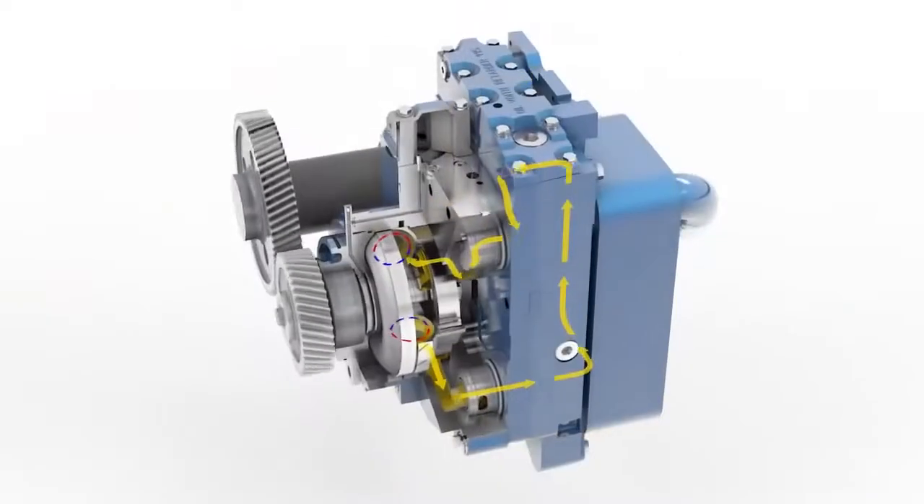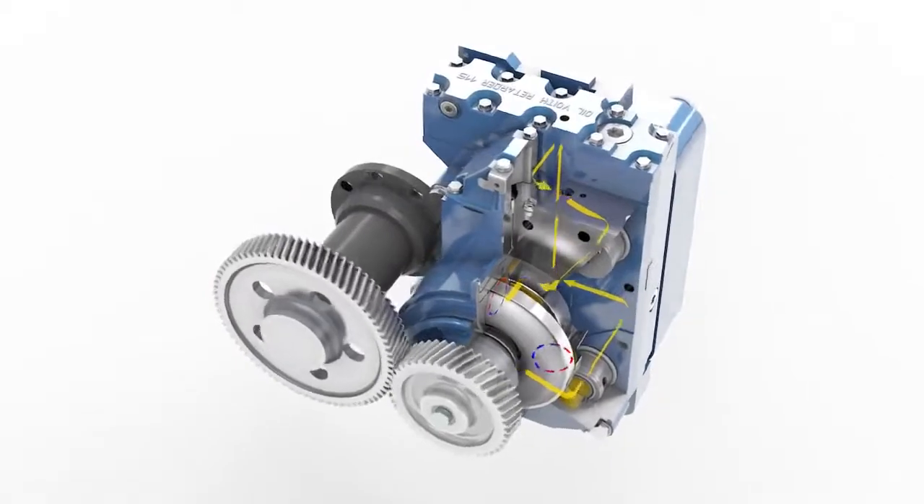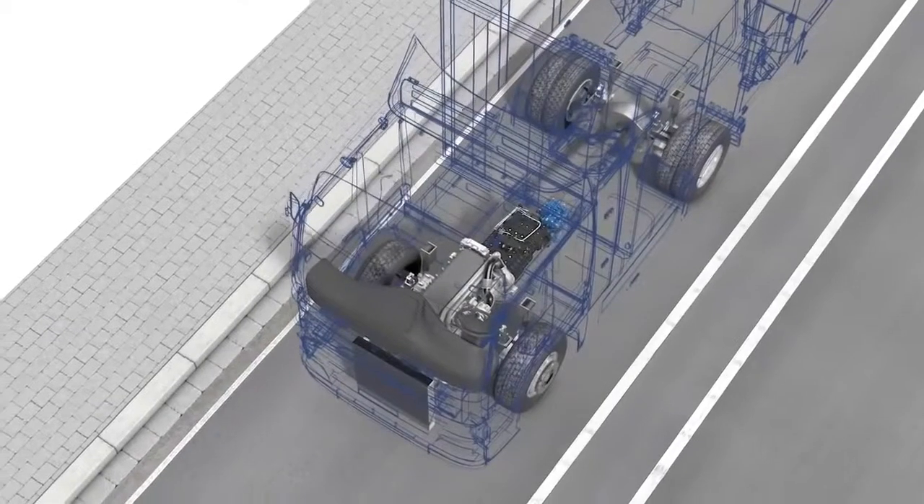Result: the rotor, and therefore via the step-up gear train the prop shaft, is decelerated. The vehicle is decelerated.